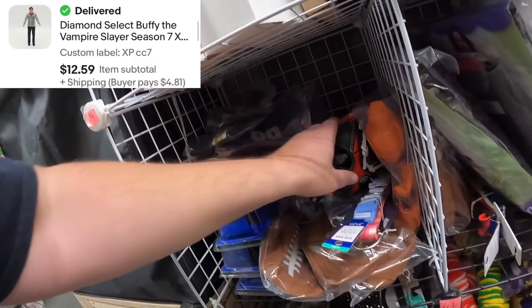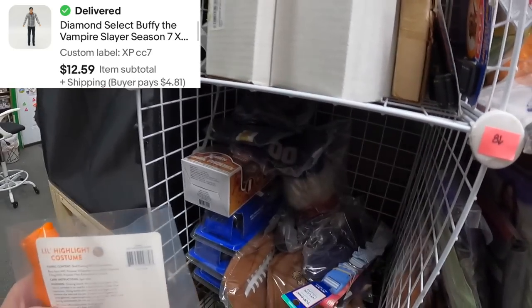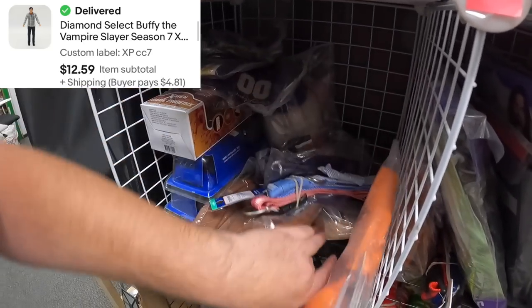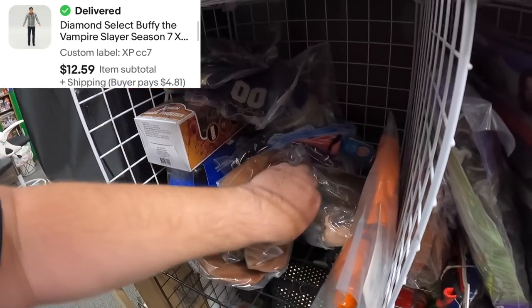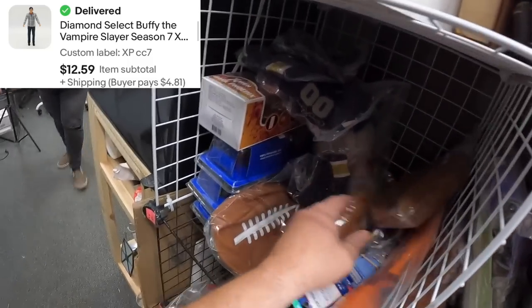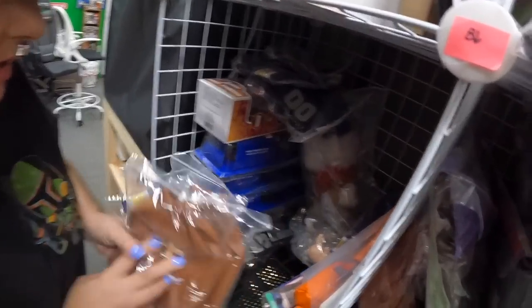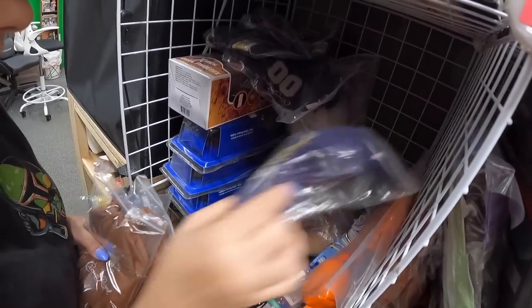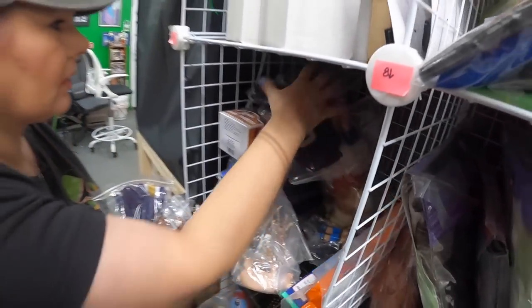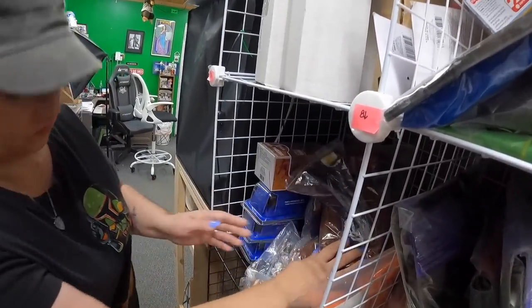I'll admit I was a little snarky — it was probably deserved but I still shouldn't have done it. The buyer was really nice after. He sent a message asking 'how tall is this?' and I replied with a screenshot of the description, because the very first sentence said 'this figure is approximately six inches tall.'